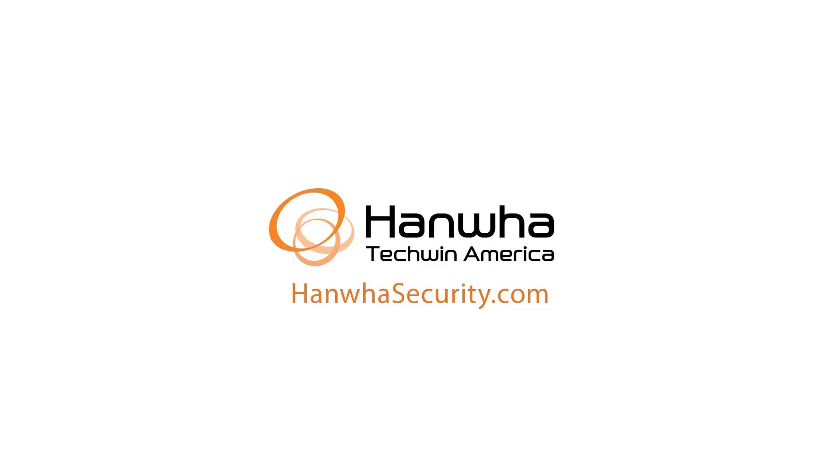To learn more about this and other exciting Hanwha products, subscribe to our YouTube channel or visit us at hanwhasecurity.com.